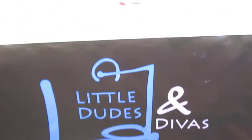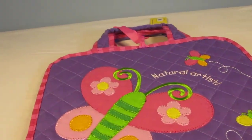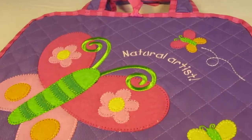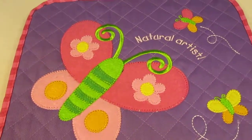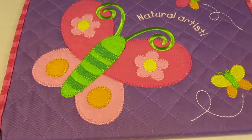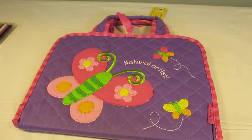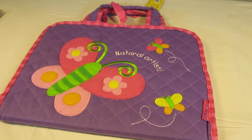Hey everyone, you're watching LDD TV, and here I have the Steven Joseph Artfolio. I wanted to give you guys a close-up on this item. I think it's just such a great item and it makes such a phenomenal gift for kids. It promotes their artistic values, their creativity, and also their independence.